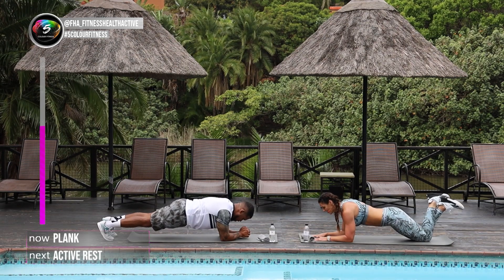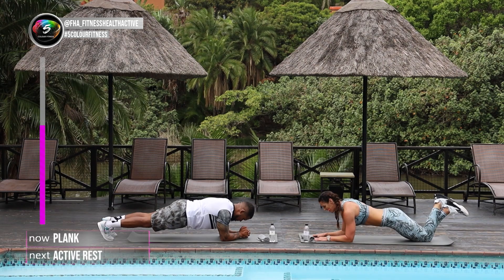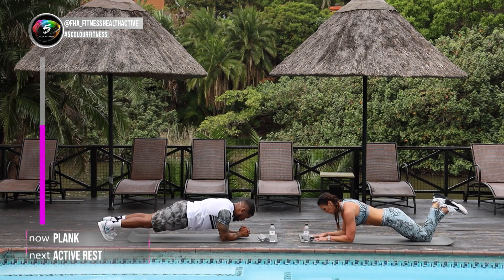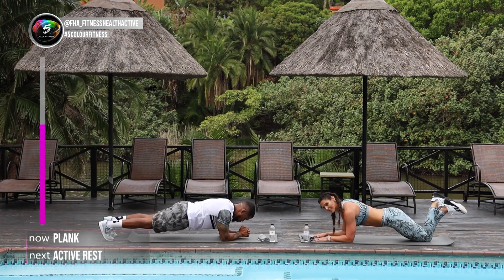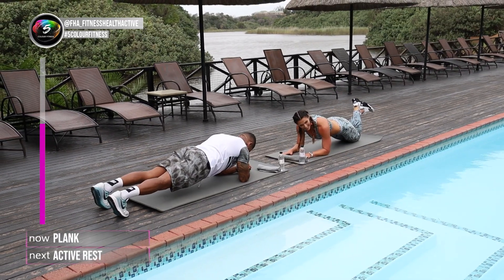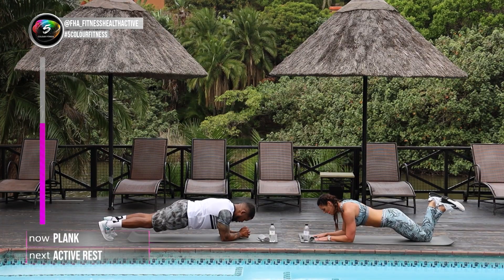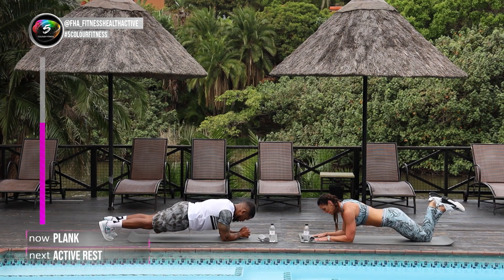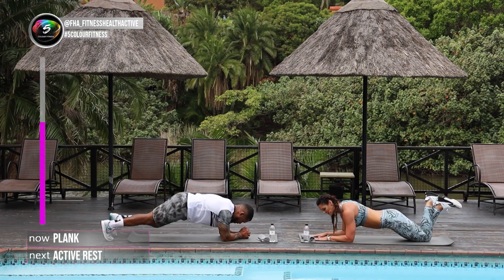And breathe. Catch your breath on this one, because we're going to go into round number 3 after this one, into those push-ups. Keep it there. For another 5 seconds. 4, 3, 2, and 1.